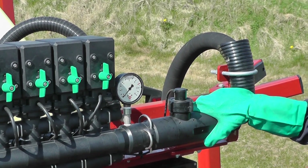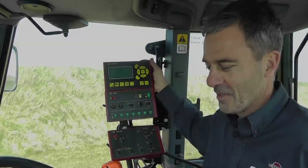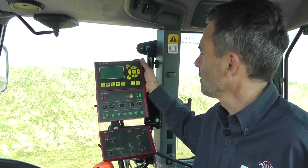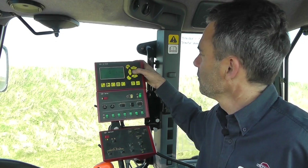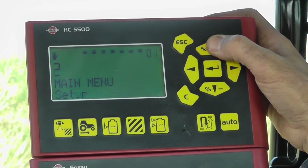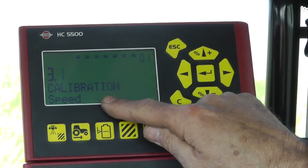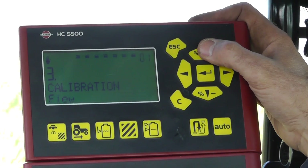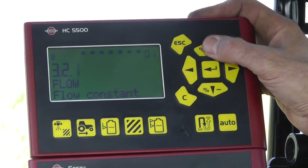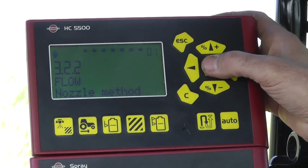Now we're back at the Hardee controller 5500 and we need to go into the calibration menu. Enter for that, find calibration, enter, and now I need to find something about the flow calibration. Enter. I'm not interested in the constant — I want to do a practical calibration using the nozzle method. Enter again.